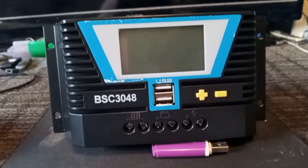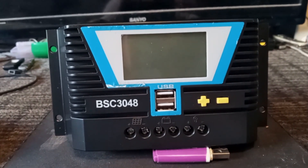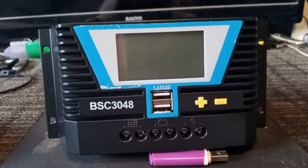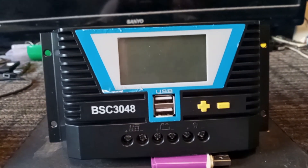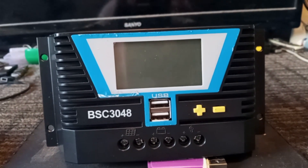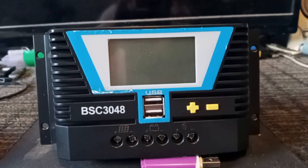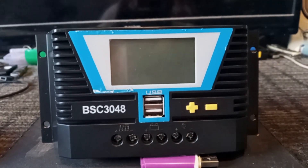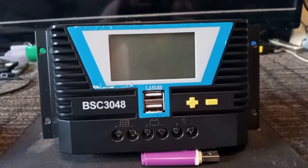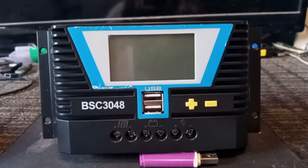An MPPT is going to give you the maximum draw from your solar panels, whereas this PWM is going to give you around 50–52 volts max coming through the controller, even if you've got 60 volts going in from the solar panel. In hotter weather, this PWM is actually going to work better than in cold weather.